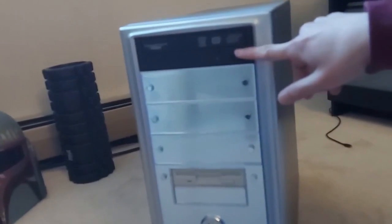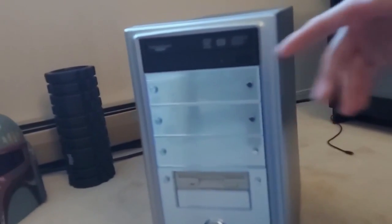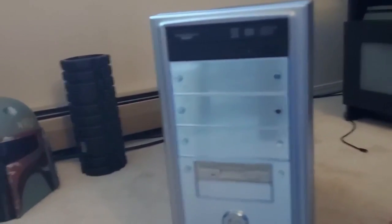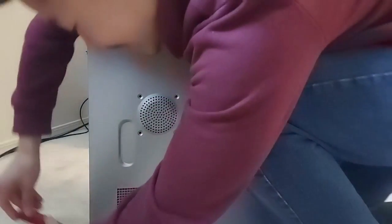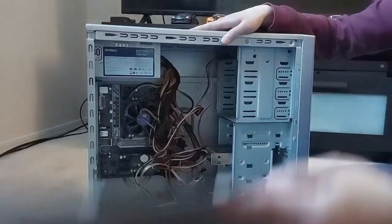Basically I replaced the optical drive — there used to be a white one here but it was a 24-pin, so I wanted to switch it out for a SATA since I ended up upgrading the motherboard and CPU and everything. Now let's get this cover off so I can show you guys what's inside.